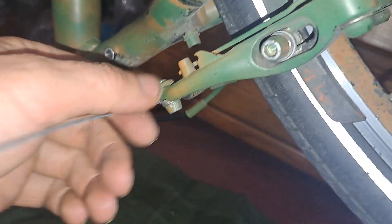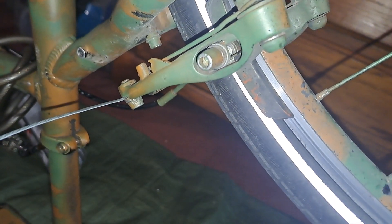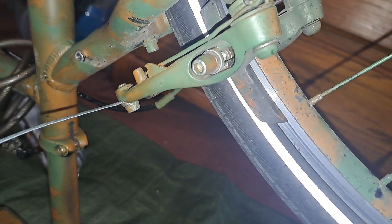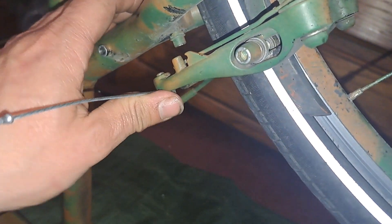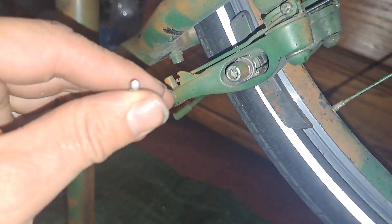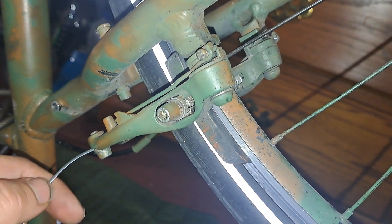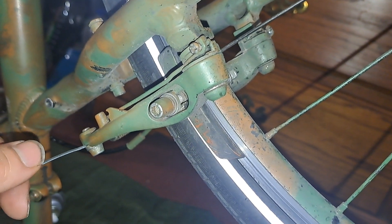Rim brakes are pretty great, except when it's raining. They're lightweight, low maintenance, easy to fix, easy to replace. And you don't have a caliper that you can bend or a rotor there to get bent. They're fairly trouble free once you take care of them.